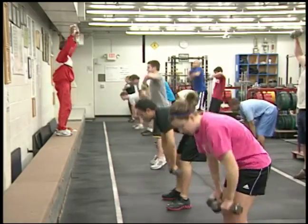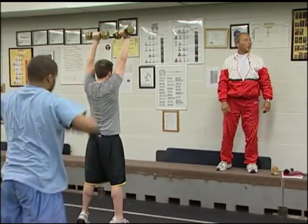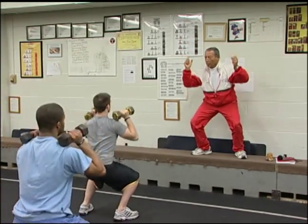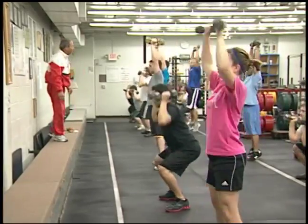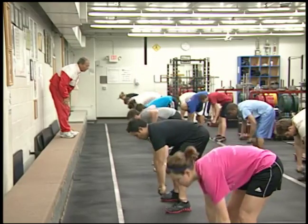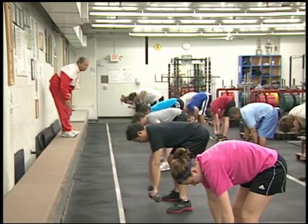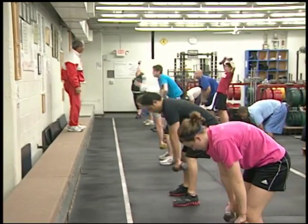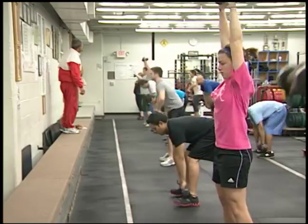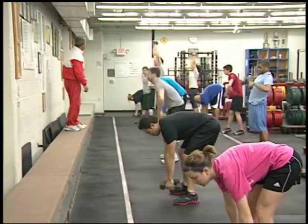High pull snatch — one, two, slow down always, three, four, five, and six. Squat push press — all the way up, one, two, three, four, five, and six. Bent over rows — all the way up to your neck. Wrist, fist, elbows, shoulders on same vertical line. High pull snatch — go to the joint of your feet, all the way up and all the way down, six times. Up on toes, up on toes more. Always up and down. Great job.